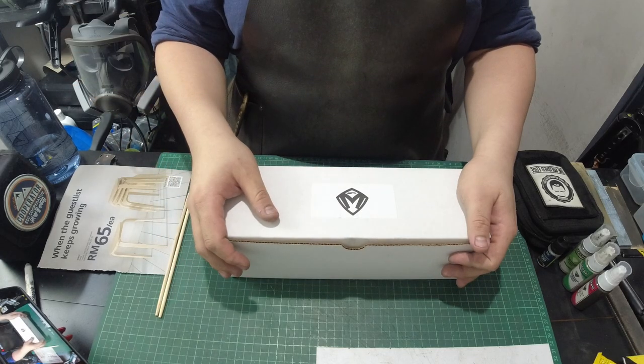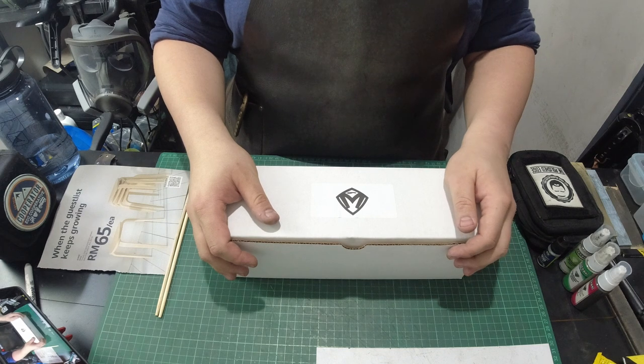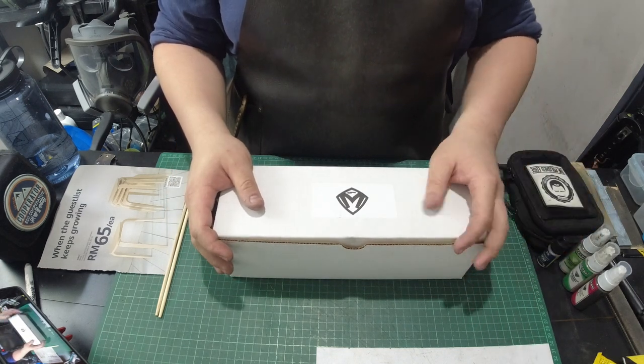Hey guys, this is Loh with the Polished Edge and thank you for joining me in my workshop today. This is where I sharpen knives almost every single day. This is where the magic happens, where I polish blades, hence the name of the Polished Edge.